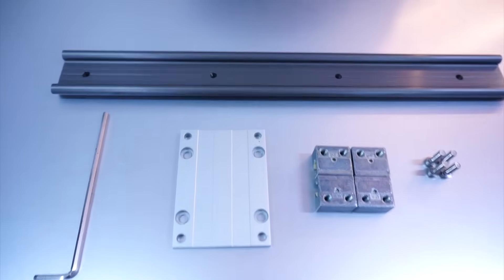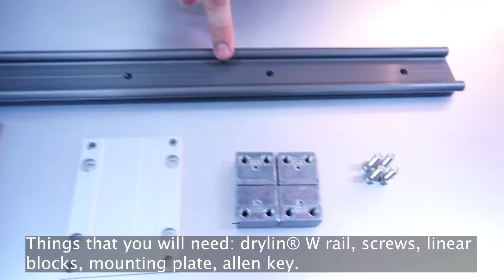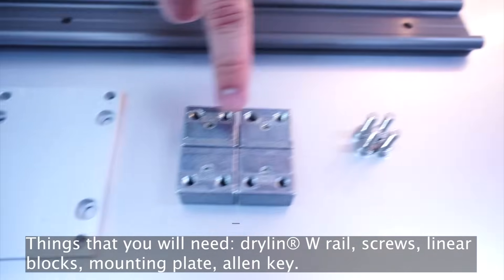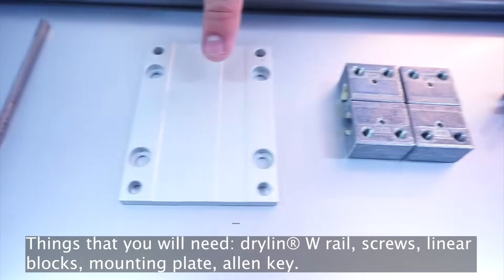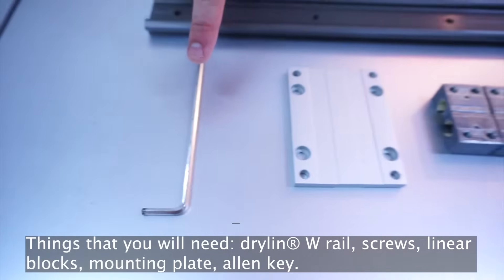To assemble our DryLin W system, you will first need our DryLin W rail — be it double or single rail — you need screws, linear blocks, a mounting plate, and of course an allen key to mount the system together.